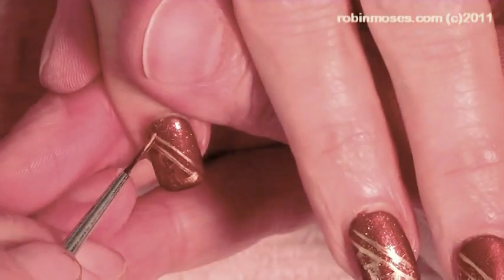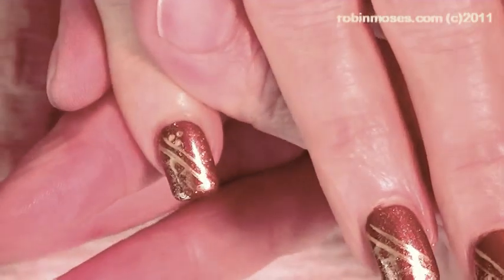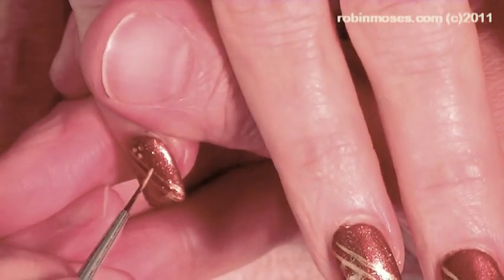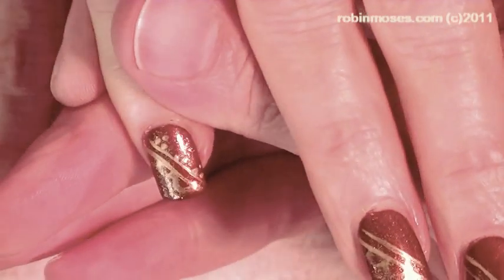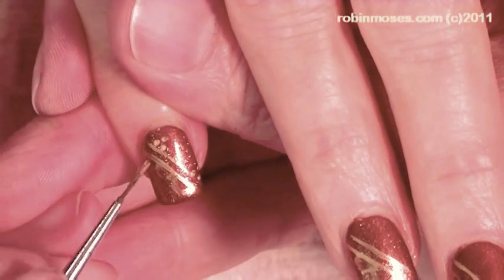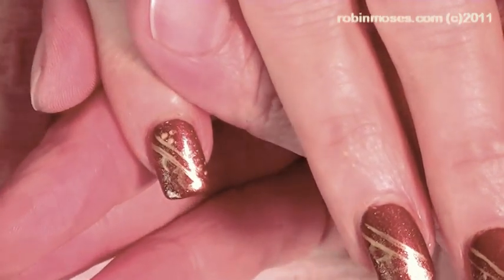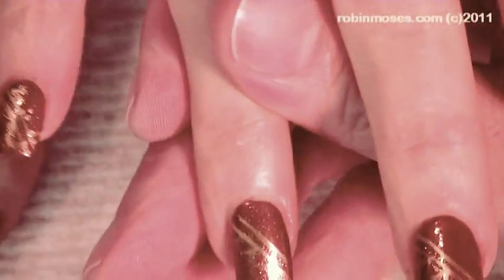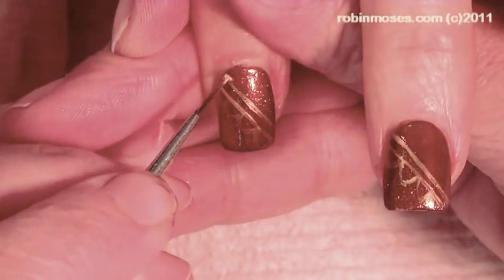Then over the top I'm going to do little three dots. When I do three dots like this, I call them my little bodhisattvas because they are special. They're my little men — it's like a little head and legs. And I do them all the time, and every time I call them bodhisattvas.